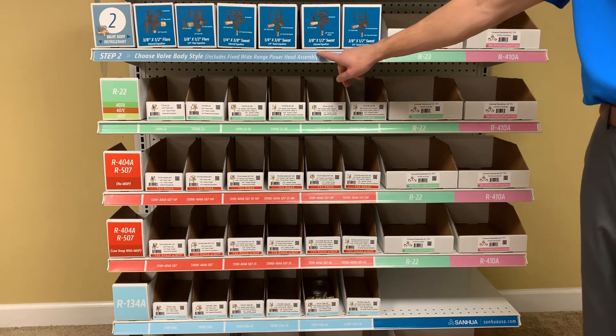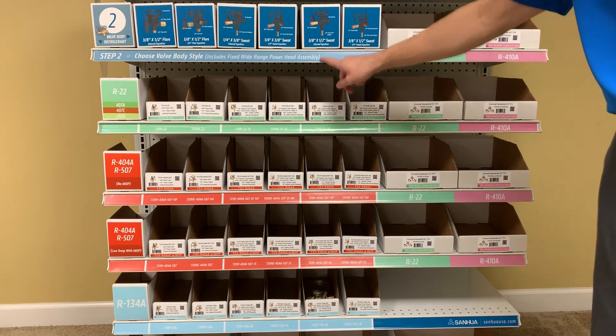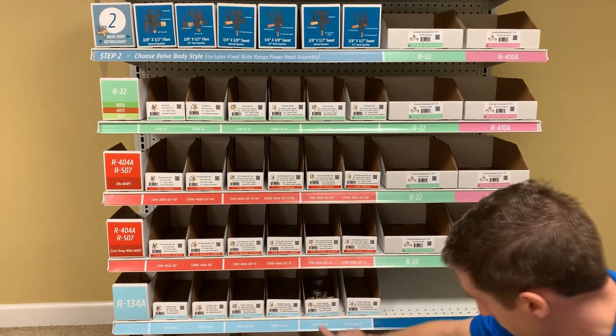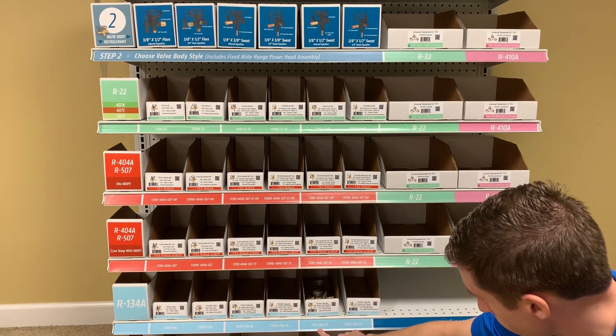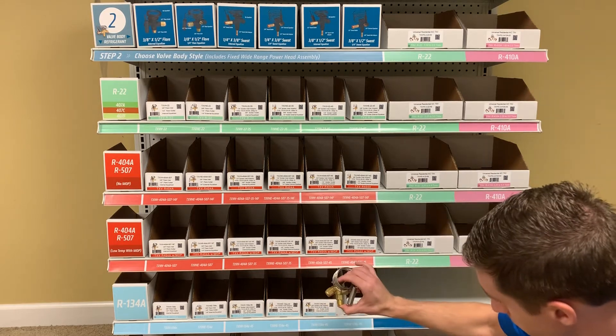For example, if you have a three-eighths by half-inch sweat with internal equalizer, follow this column straight down until you reach the system refrigerant that matches your application. So if you have 134A in that configuration, reach in here and pull out the valve that you need.